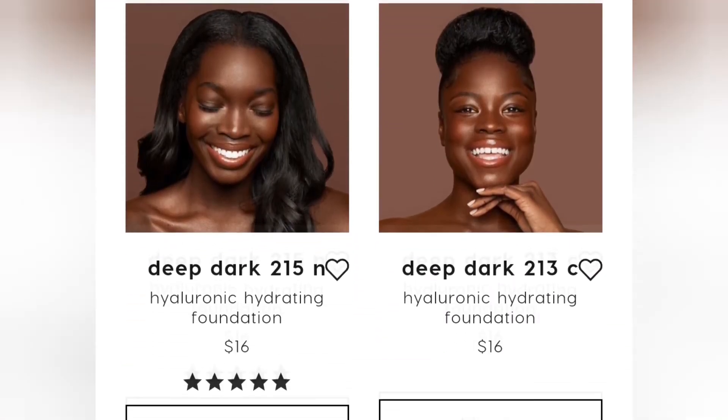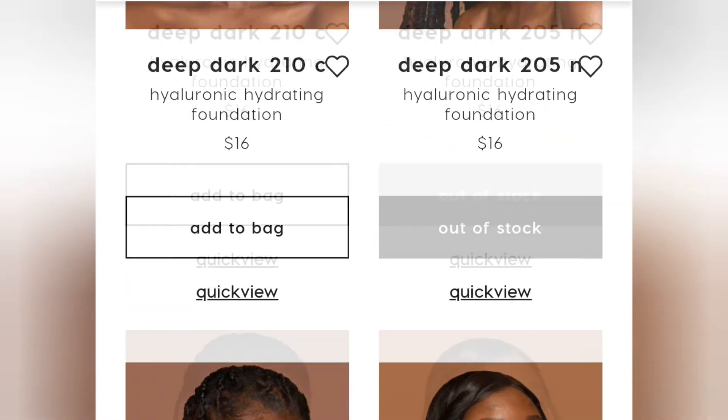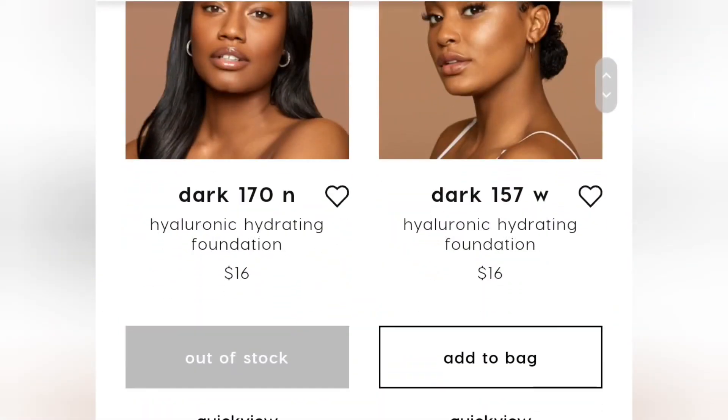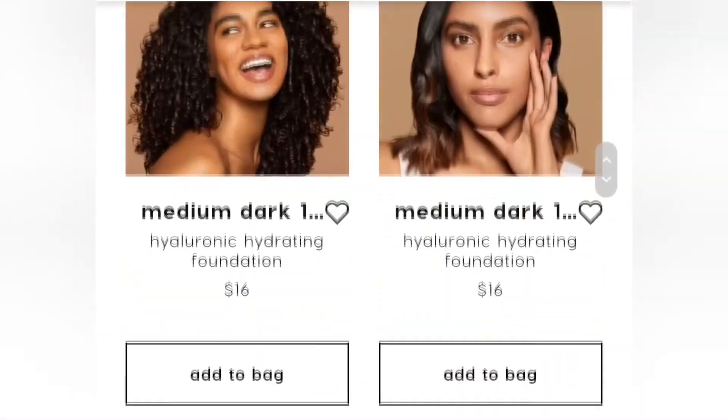This foundation was $16 on ColourPop's website and they have tons of different shades. It's really hard to shade match online for me because I'm realizing that I'm getting a lot darker of a shade, because I don't have really pale skin. I have a little bit of color, a little bit of a tan. But every time I try and purchase something, it's always too dark.